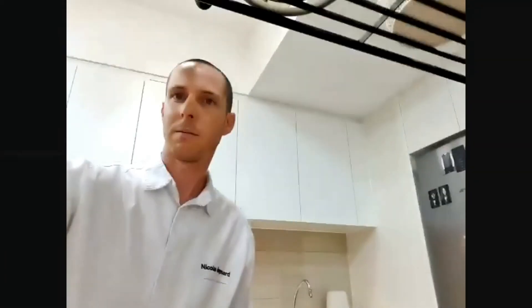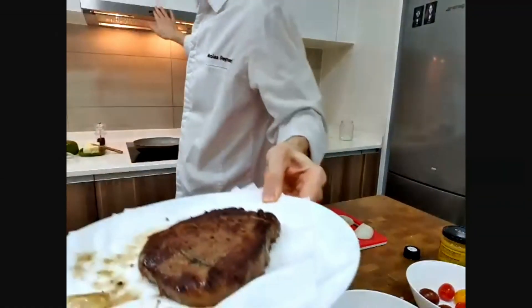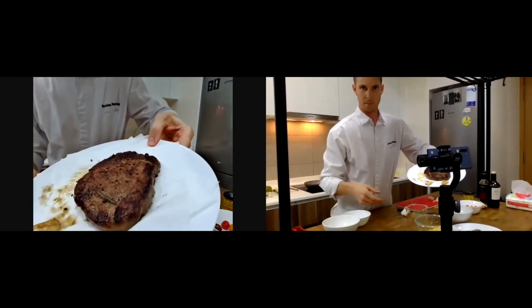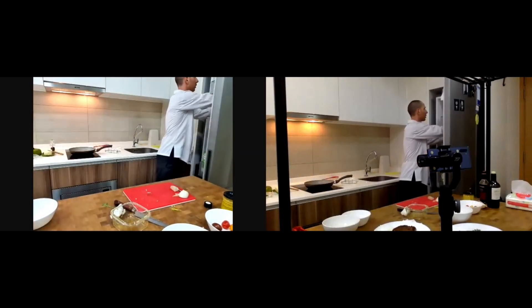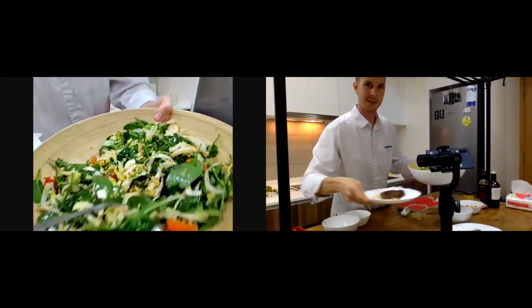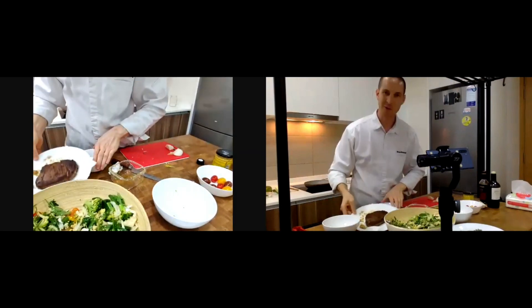Now you can see — beautiful color on the steak. Look at this, very nice. Here is tonight's dish: a nice salad and a nice steak. Enjoy, bon appétit — have a good Friday evening everybody!